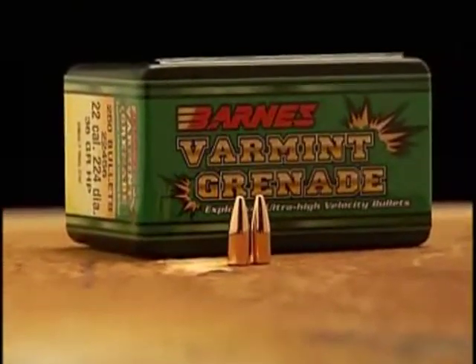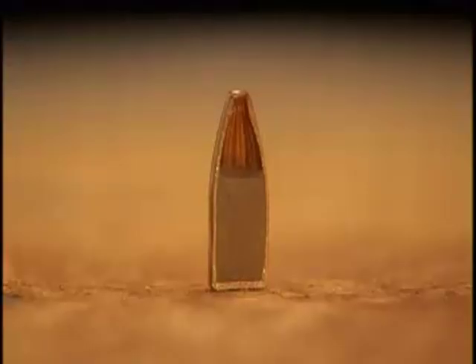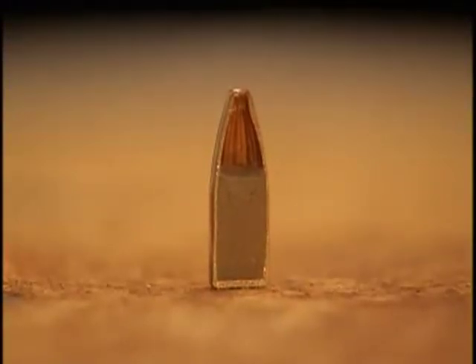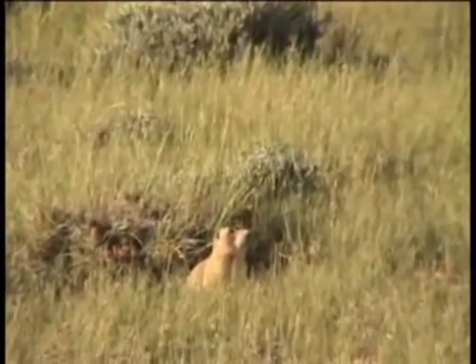Barnes doesn't make only all-copper bullets. The Varmint Grenade is a new lead-free varmint bullet that gives explosive results. Originally developed for military applications, the bullet has a copper-tin composite core. This highly frangible core greatly reduces the chance of ricochets.